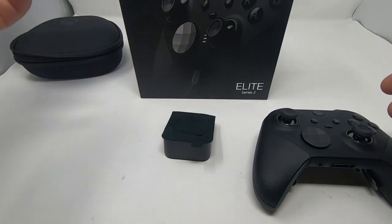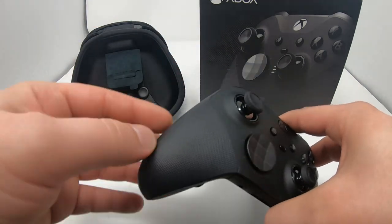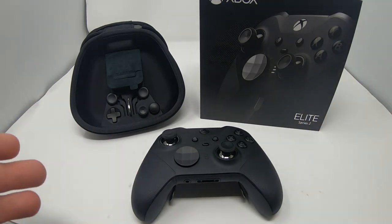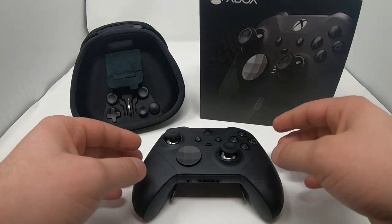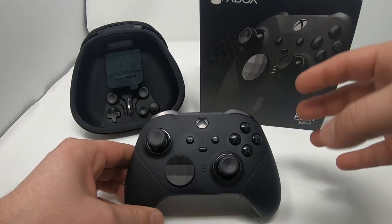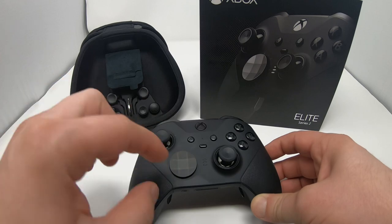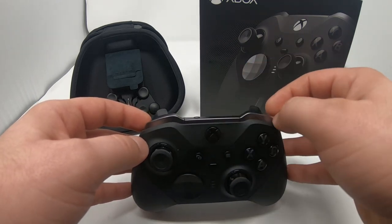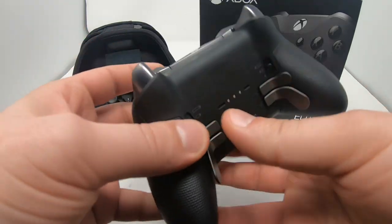Going over the Elite 2 controller itself — it has a full rubberized grip that goes all the way over the top and the bottom. This is unlike the first gen Elite where plastic came down on top and there was just grip at the bottom. Another difference is the thumbsticks — they're chrome instead of a matte bead-blasted silver. The D-pad has that matte gray stealth finish with a slight sheen of silver, unlike the bright silver on the original.